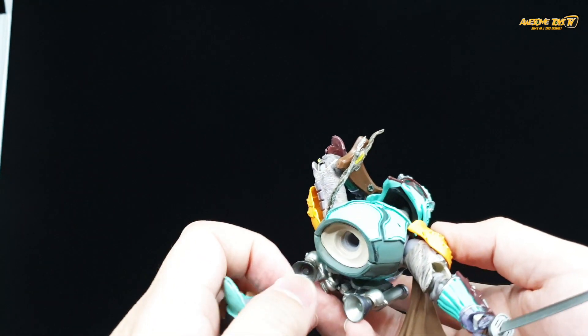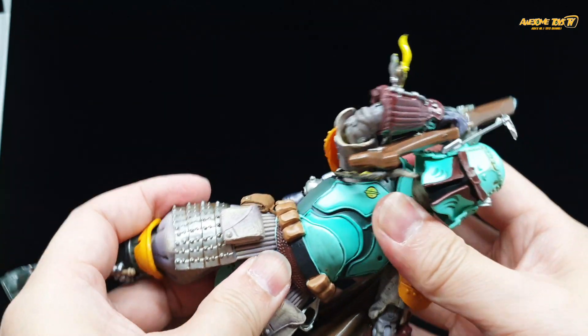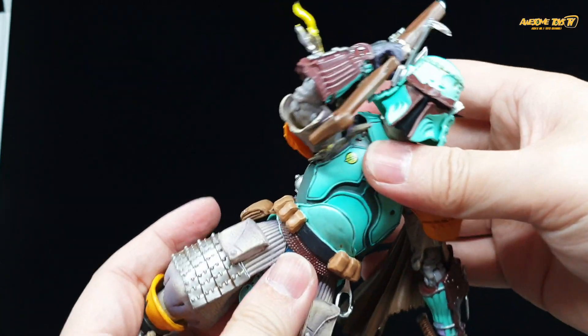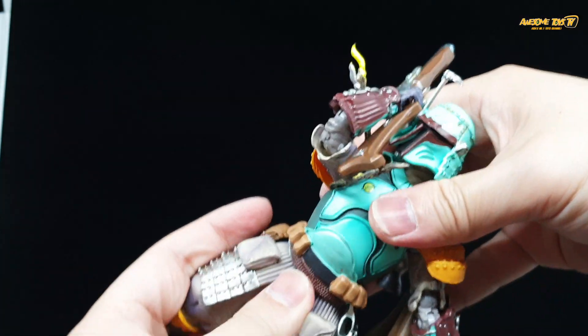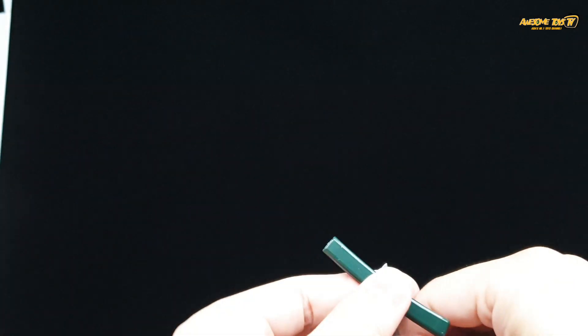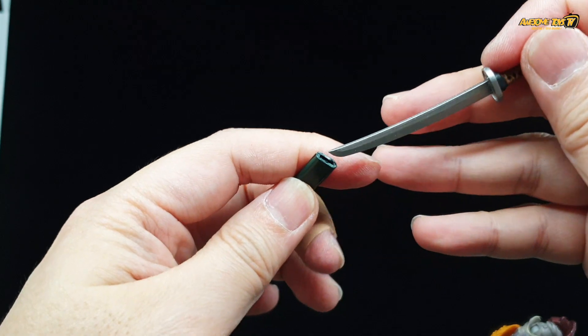I just didn't want to go through it again — I pretty much gave up halfway. Even the torso keeps popping out when I was trying to pose it even slightly. The other issues I have with this figure are also in terms of the accessories. As you can see here, this is a sheath for the samurai sword.